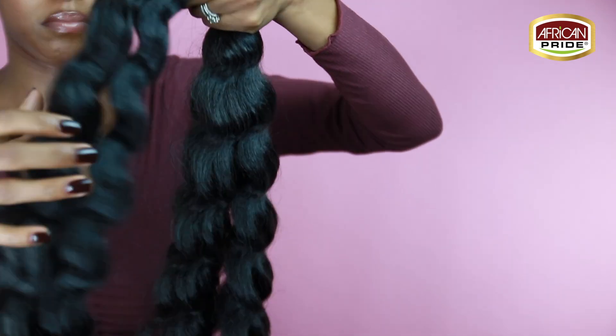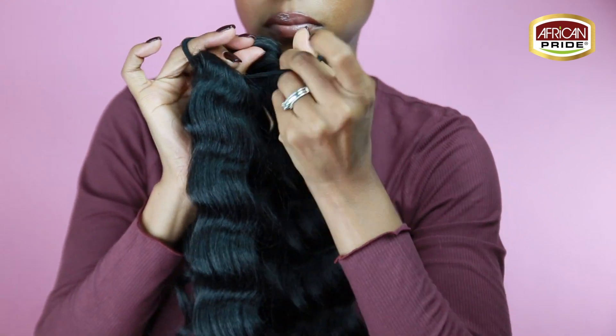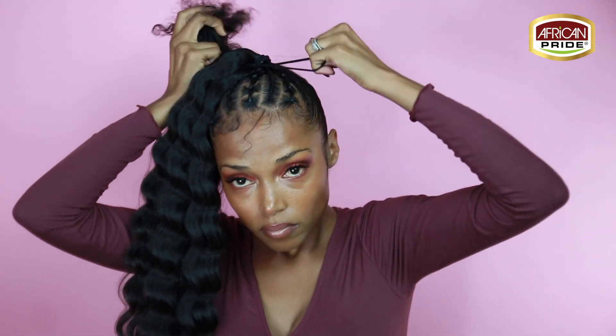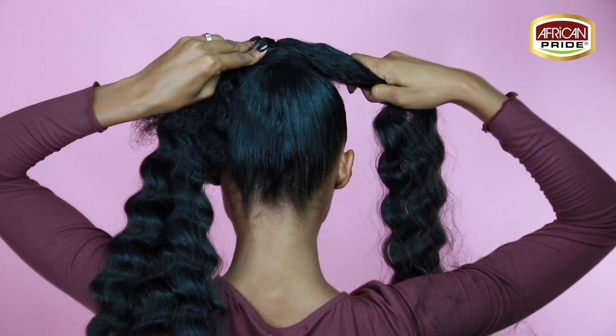Now you can connect the ponytail holder to the braiding hair by simply wrapping it around itself like so. You're going to take the ponytail and attach it to the other ponytail that you just put in your head, and once you've done that you have a cute little ball protective style.